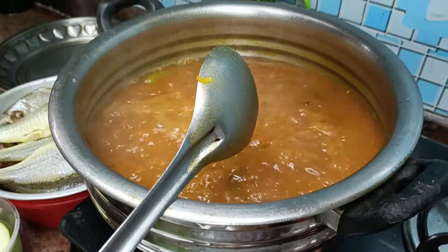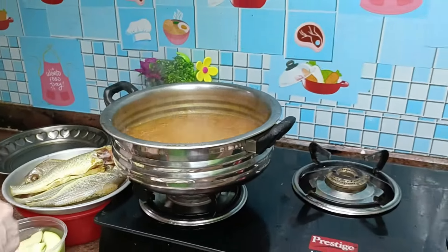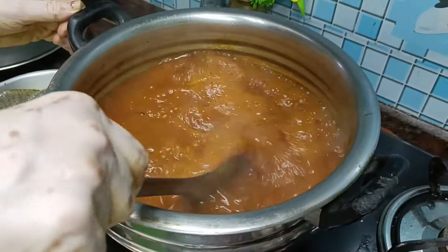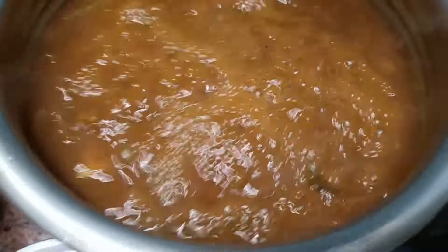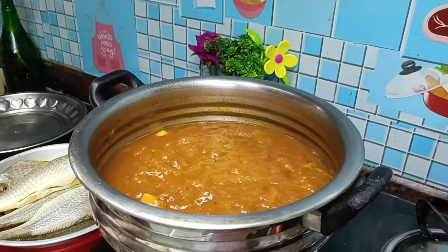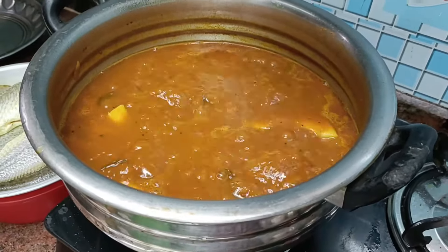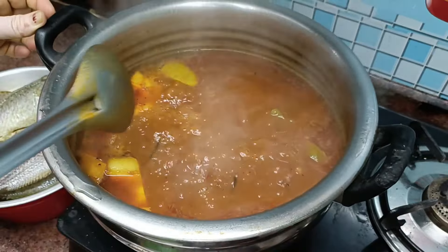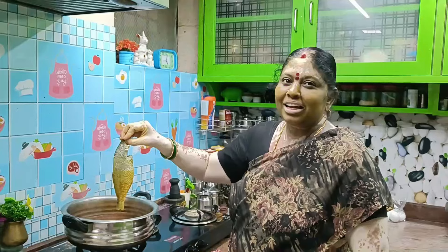I am going to put the oil in the pan and put the oil on the flame. Let's put the manga on the stage for 5 minutes and put the manga in the pot. I did put the manga in the pot. The manga is good. Now we put the manga in the pot.